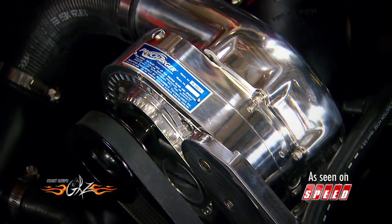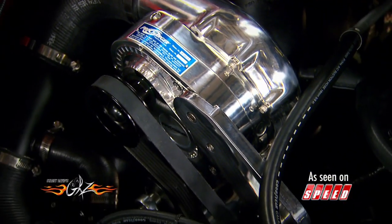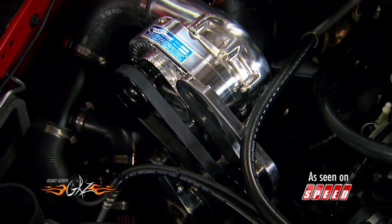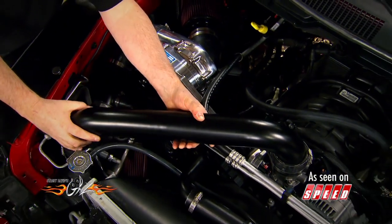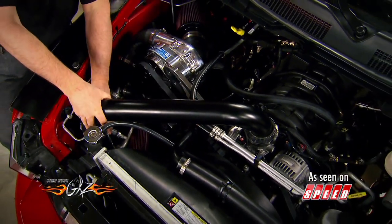As you can see, we already have the supercharger and the intercooler in place, and the rest of the installation is basically just hooking up the hoses and the tubing. Those just slide into place and are held on with hose clamps.